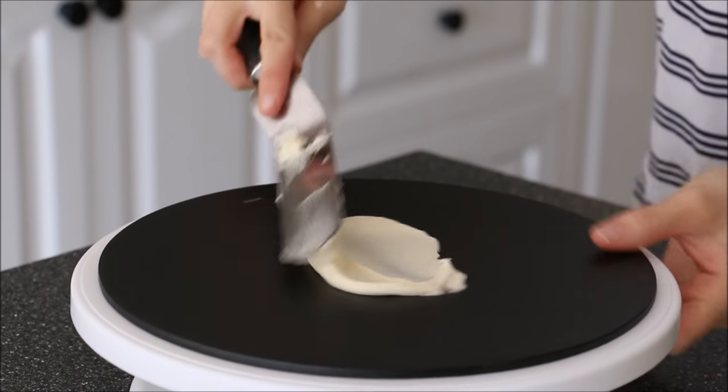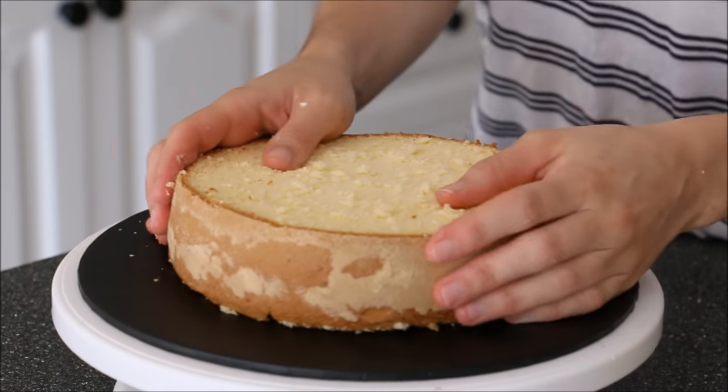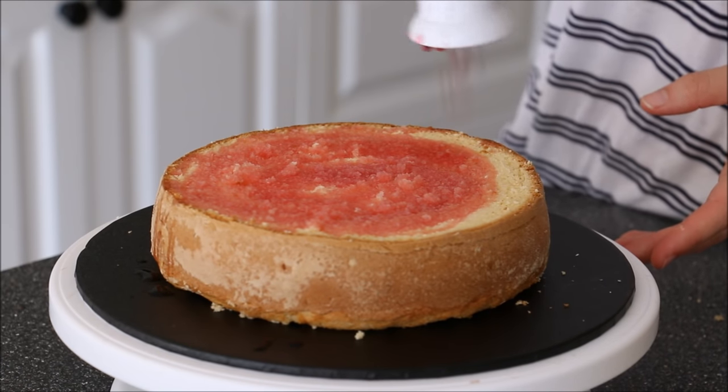I started off with some buttercream, adding it onto a black cake board and spreading it on with a spatula. Add on your desired cake — here I've got a sponge cake. I'll have the recipe video in the description box below, and then add on a sugar syrup.